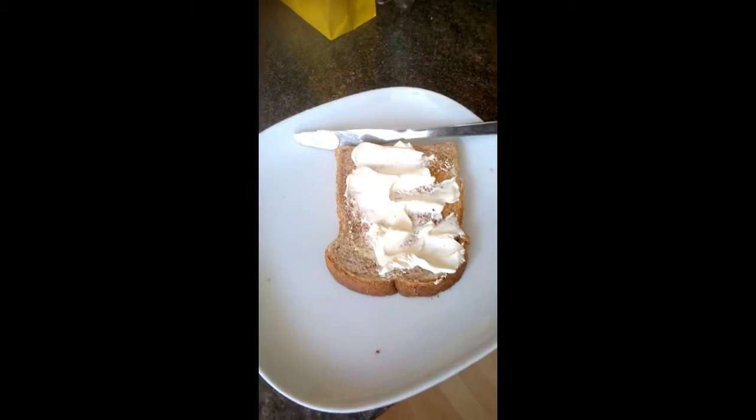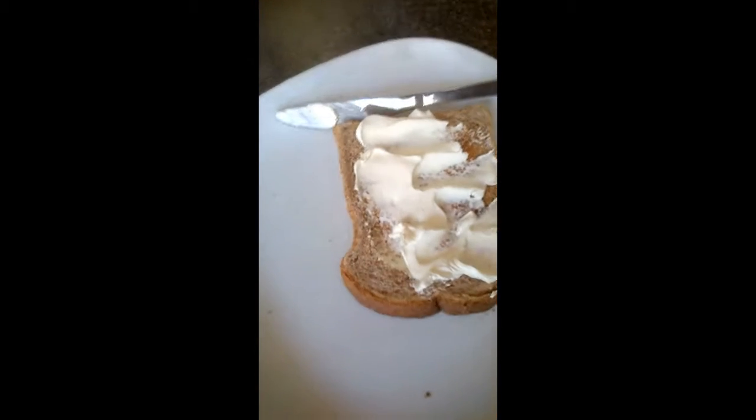Hello guys, I'm a bit hungry — I've been doing lots of work today. What I'm doing is making myself a sandwich. I've got cream cheese here — well, that's what it is — but I don't know what else to have on it. Oh, what's that over there?